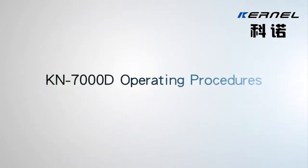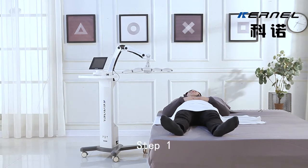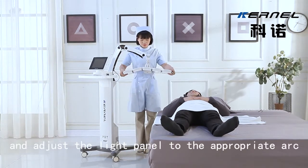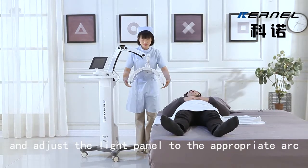KN-7000D Operating Procedures. Step 1: Install the required light source and adjust the light panel to the appropriate arc.